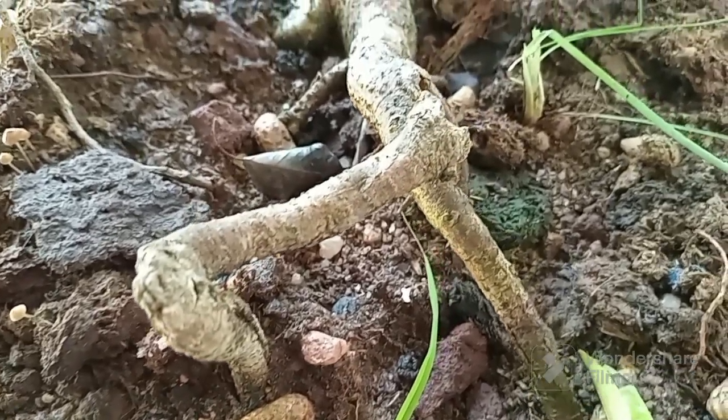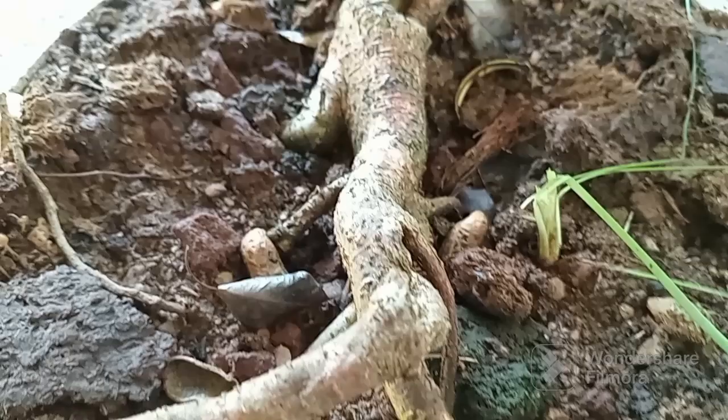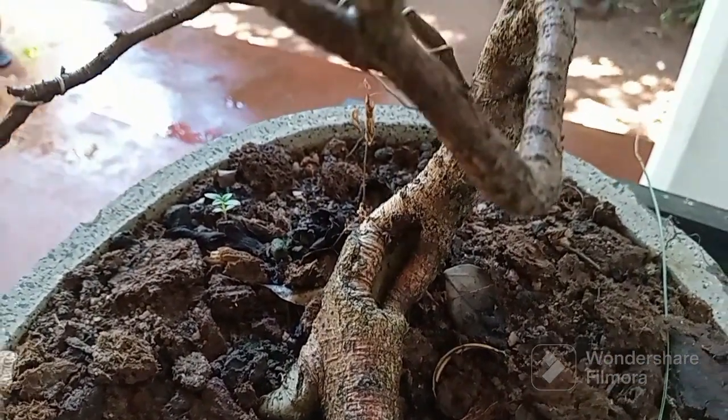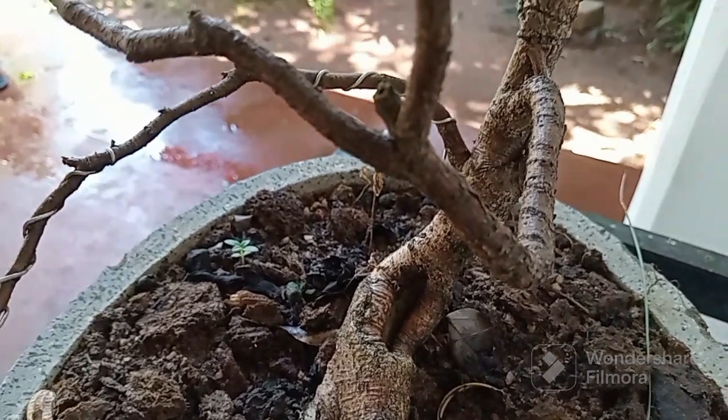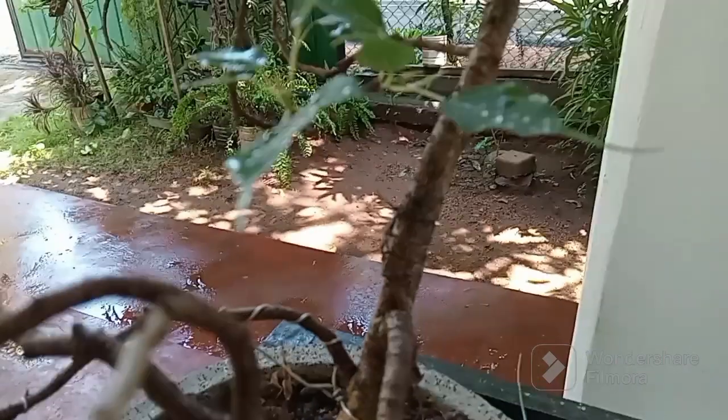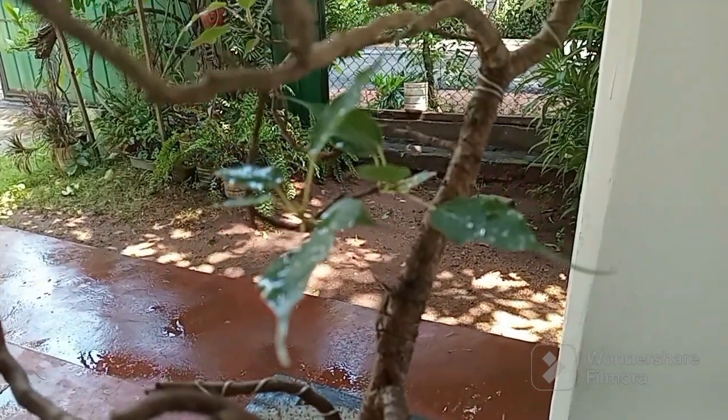Each Bonsai Bodhi plant tells a unique story, reflecting the journey of growth, resilience, and inner peace. Whether displayed indoors or outdoors, these miniature marvels serve as reminders of the interconnectedness of all living beings.